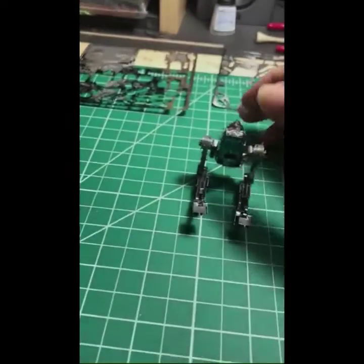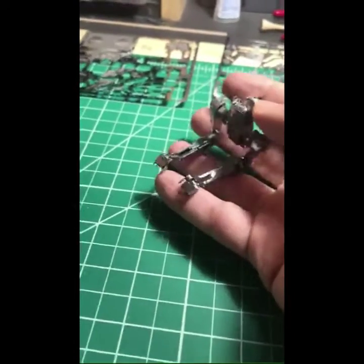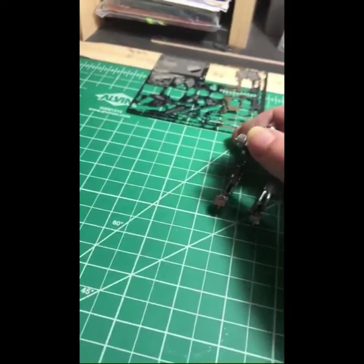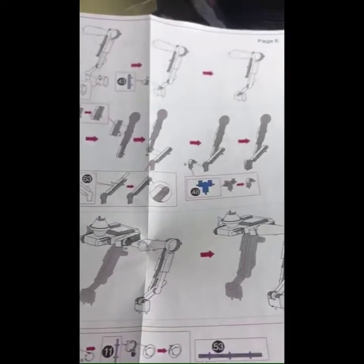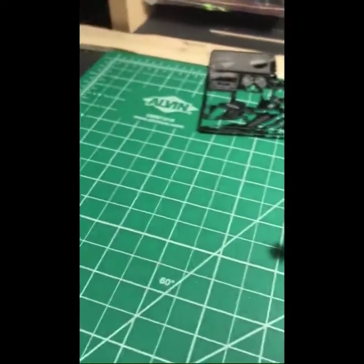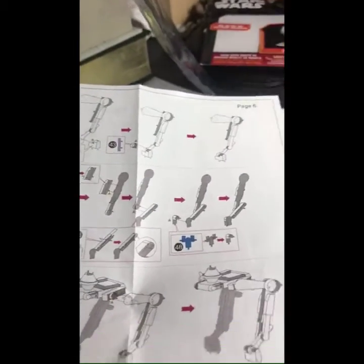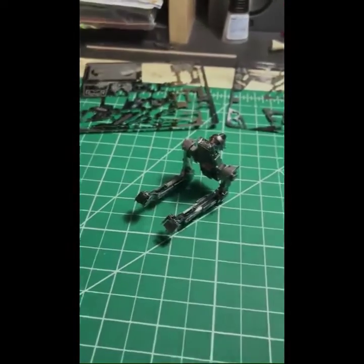Back again — we completed both legs. Nothing too concerning; all those steps went pretty smooth. Again, just that one piece you want to put on first, as we talked about earlier.